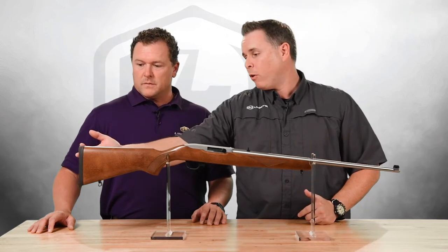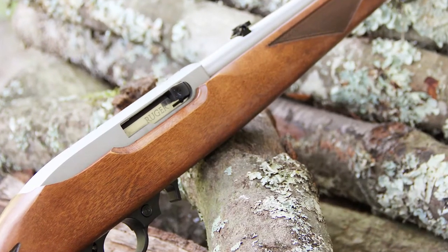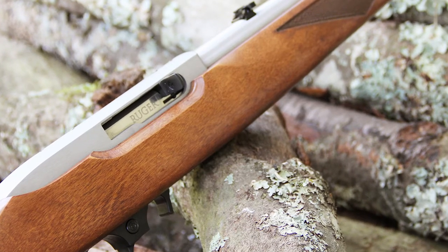It does have the rubber recoil pad as well, so if you got it leaning up in the corner or something like that, it's not going to slip like a plastic butt plate. Other than that, it's kind of like a regular 10-22, but with a striking look with the stainless and wood and functional upgrades with the checkering on the stock, the swivel studs, and the rubber butt pad.